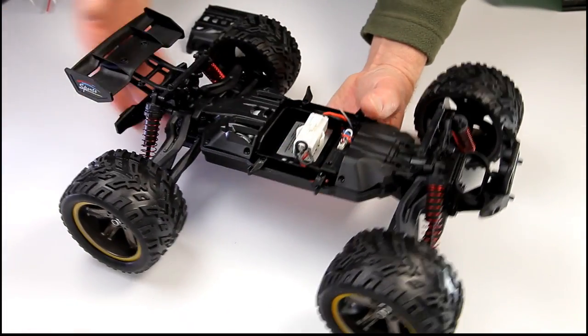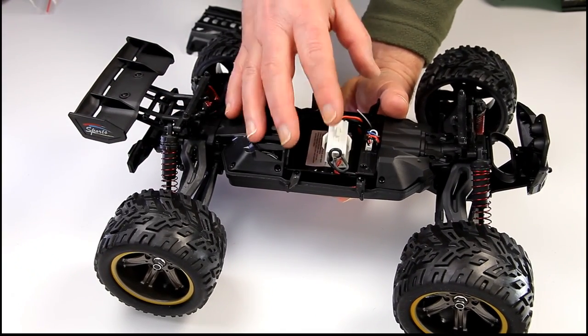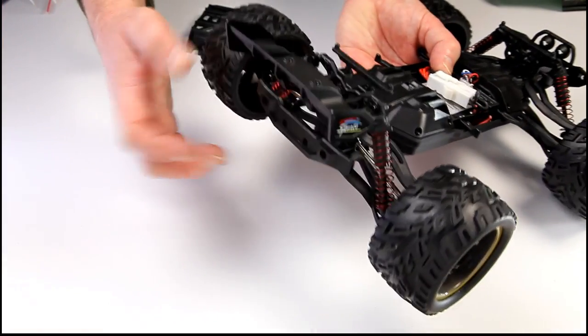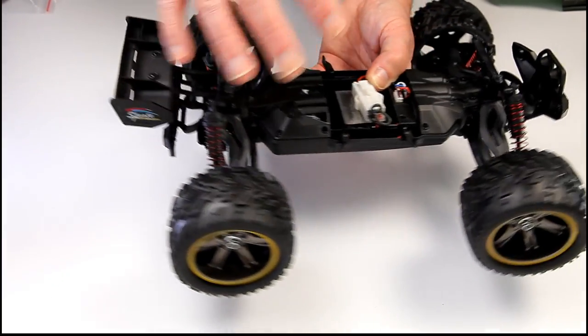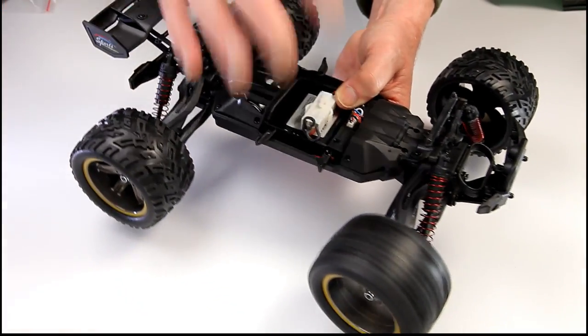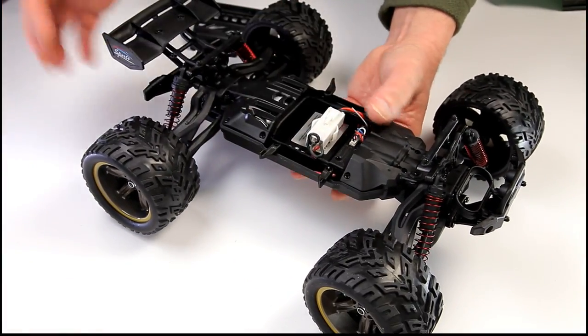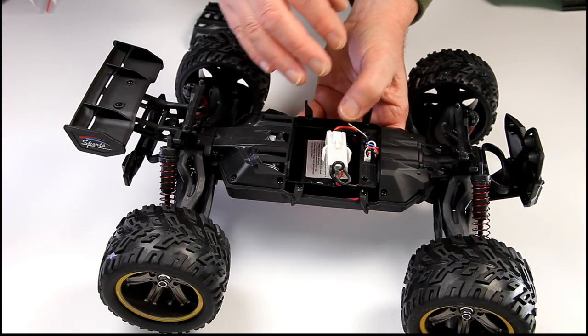It's got quite a bit of metal work on it and I'm quite impressed with the spec — it's just over 30 quid at time of reviewing. You've got metal transmission cups and metal dog bones as well. It's got sealed ball bearings all the way around, so it should be pretty good. It's going to be splash proof but obviously not waterproofed in any way.